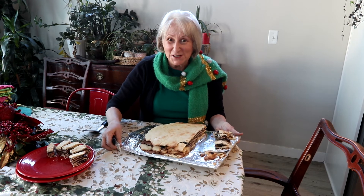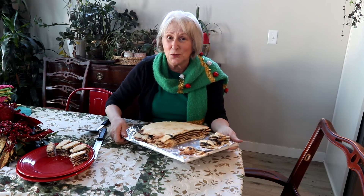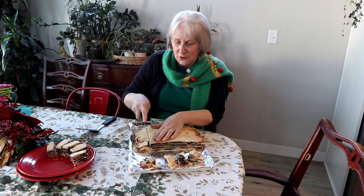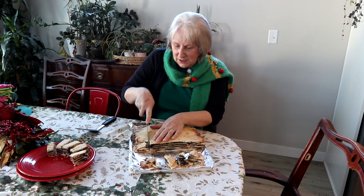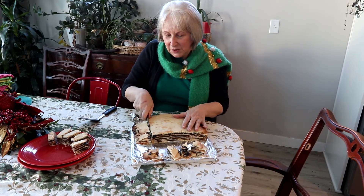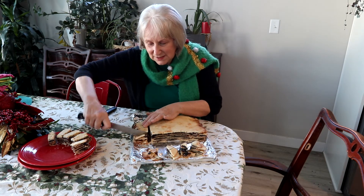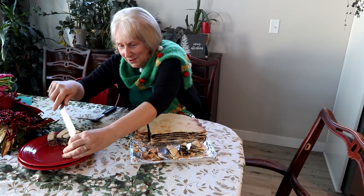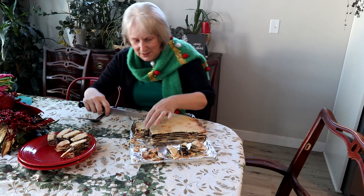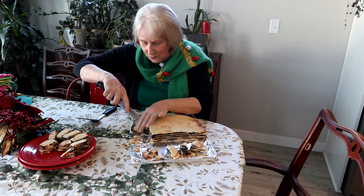I'm trimming the Vina Terta now — it's been about three or four days, though it really should sit a week. Look at those beautiful layers! I'm going to even it out into a nice square shape, place it on a serving plate, and put the trimmings on a separate plate for people to snack on. Nothing is wasted!